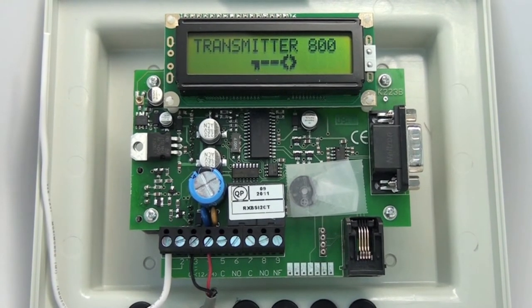Thank you for purchasing the Transmitter Solutions 800 Standalone Receiver. This video will go over the features and the programming of the 800 Standalone Receiver.